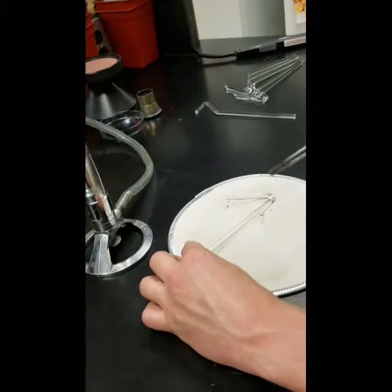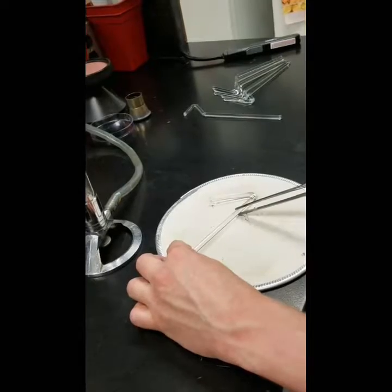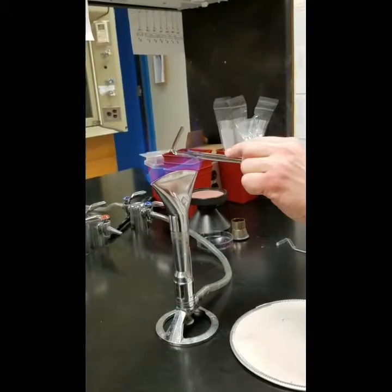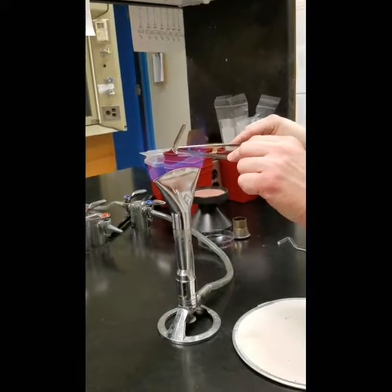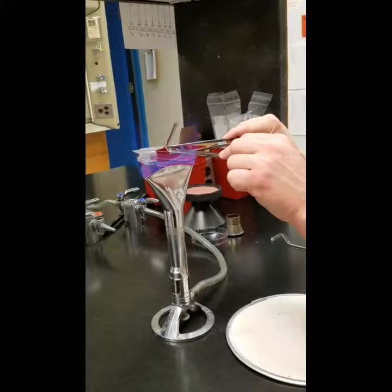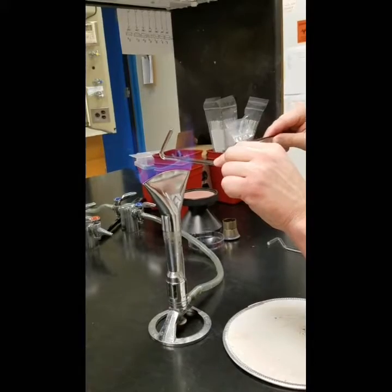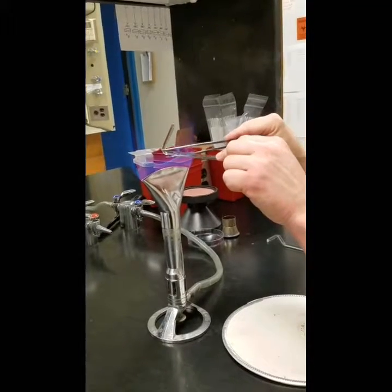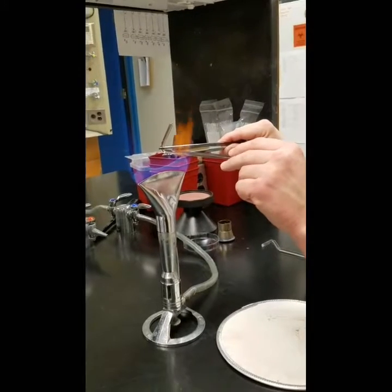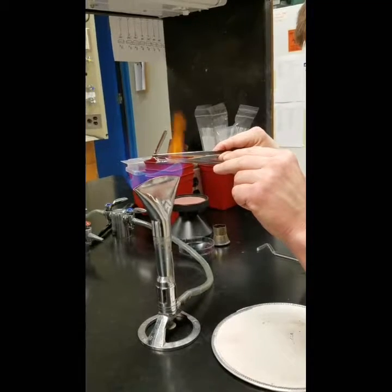That's about right. Now that I've got my angle about right, I'm going to grab right here where I want it to bend again. This is the easy part, because basically all I'm doing is heating this and straightening it back to where the flat part of the spreader will be perpendicular to the handle. Knowing when to stop is easy — you just go until it's perpendicular and make it straight.